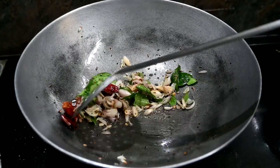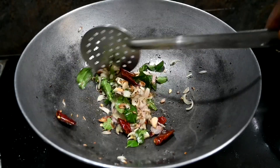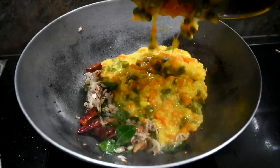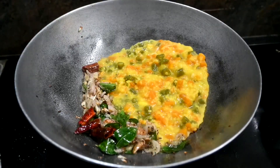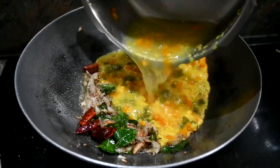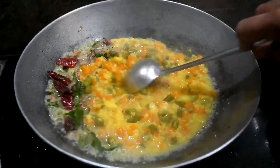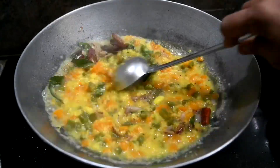Now, when you see it, you can finish adding the color and turn it. After using the color, we will put the color in. Then we will put a little bit of the color in.